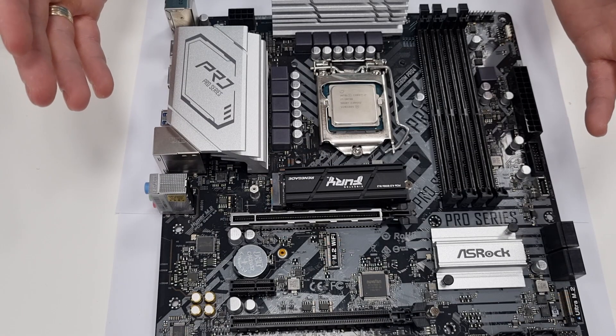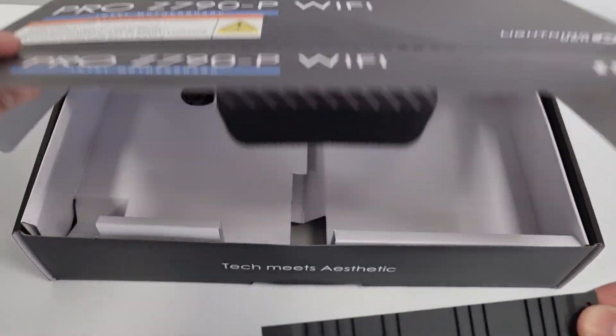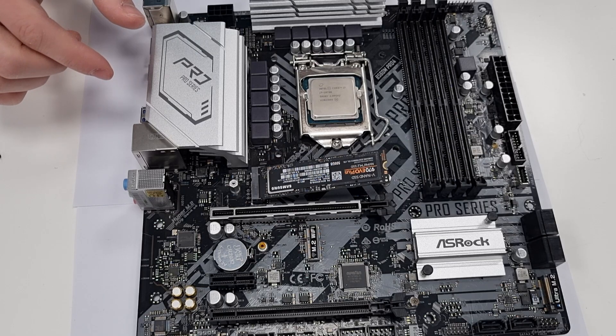If your SSD comes pre-equipped with a heatsink, you don't need to install the heat spreader — just store it in your motherboard's box. If you're using an easy latch, the drive will simply lock in place when you press it down. Thanks for watching. Don't forget to like the video if it was helpful, and subscribe if you wish to see more similar content. Feel free to share your thoughts in the comments below. See you soon!